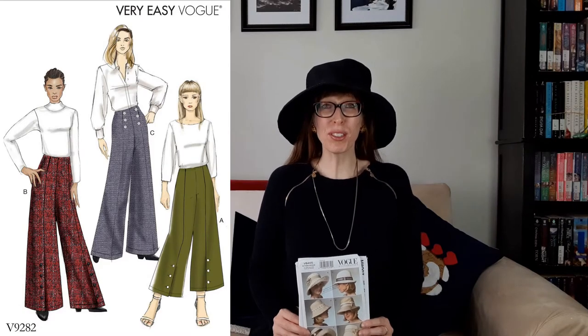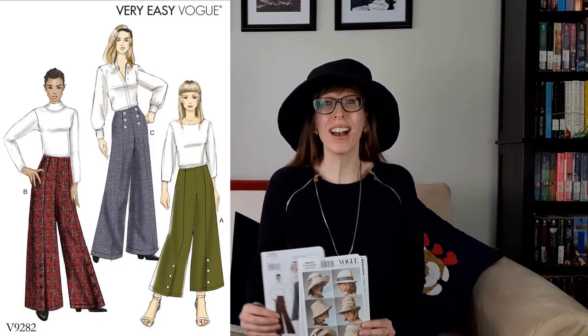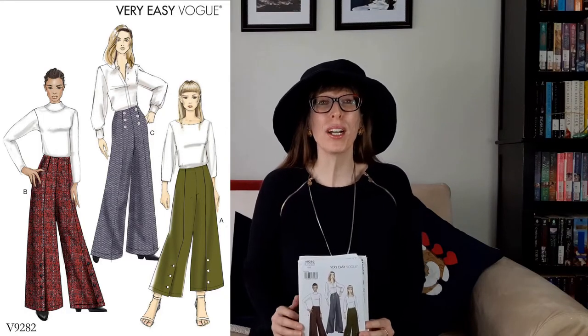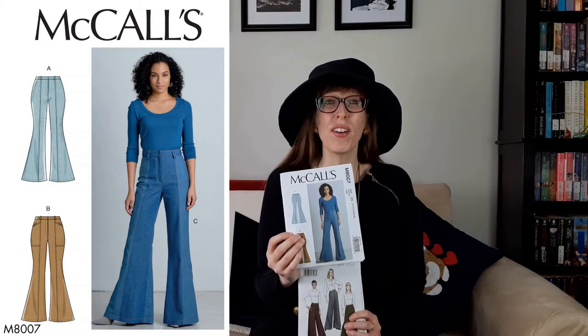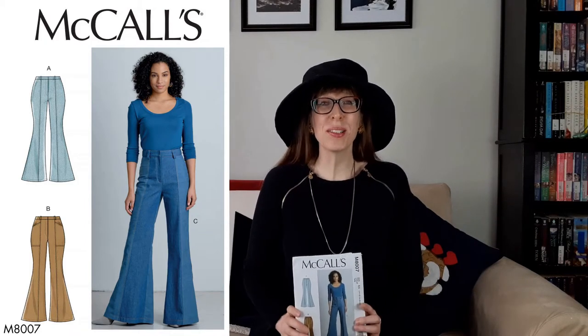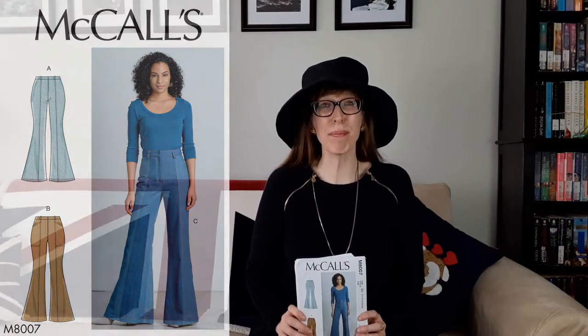The link to my Lenz Mill fabric haul where I purchased this fabric is right here at the top of the screen. Since I had 5.41 pounds of denim, which worked out to just over 4 meters, I had plenty of fabric left over for other projects including Vogue 9282, a pair of full length wide leg pants. The link to the sew along video is right here at the top of the screen. I also had enough fabric for McCall's 8007, a pair of fun flared jeans or bell bottoms, so stay tuned to Budget Sew for the sew along to that pattern.